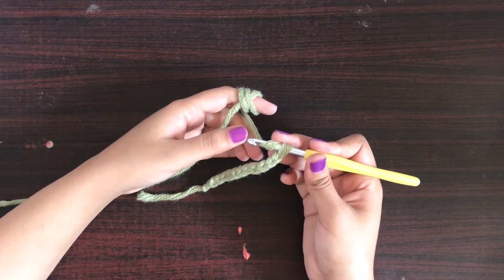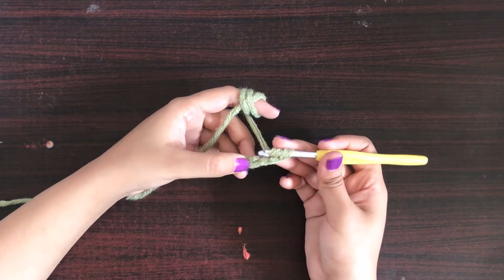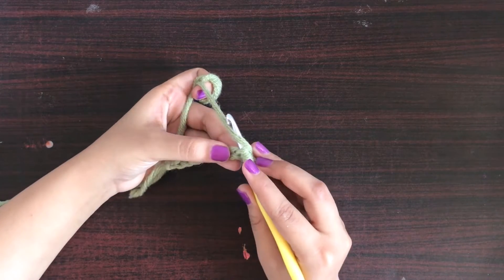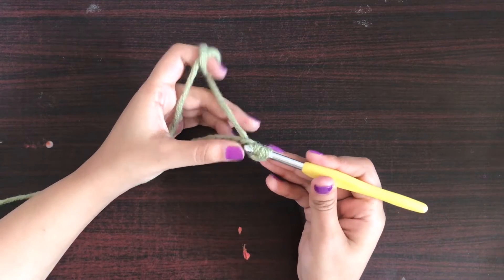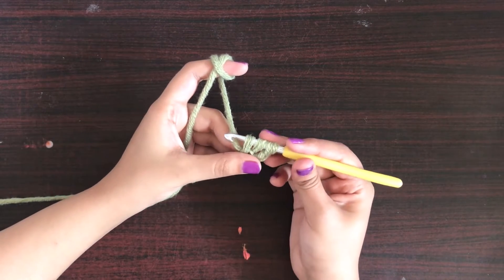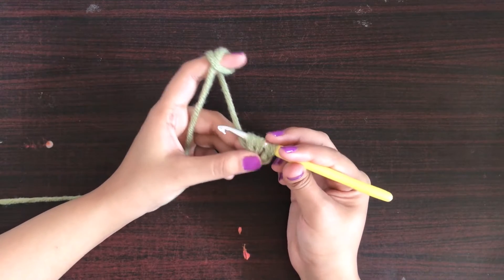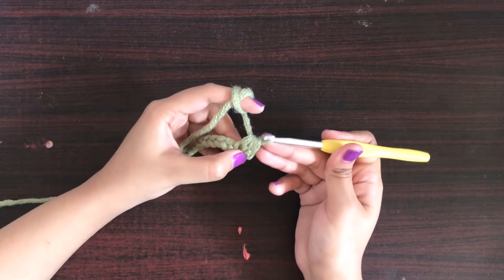One, two, and this is the third chain. Insert the hook in the chain, reach out to the yarn, and pull up a loop. Now that you have three loops on the hook, we will yarn over again and pull through all three loops. And this is how we make half double crochet.